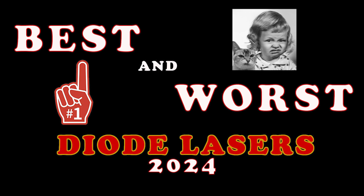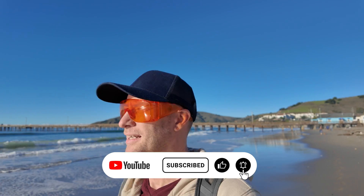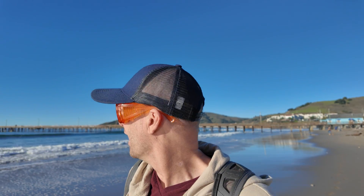What are we talking about today? We're talking about the best and worst diode laser. And yes, I said worst! That's just something you don't really see from channels, because everybody's afraid the manufacturers aren't going to send them any more lasers. Nobody wants to say anything negative.